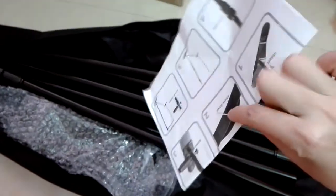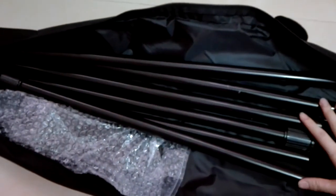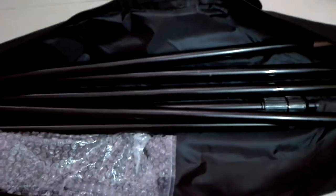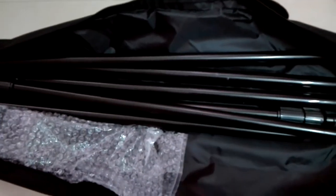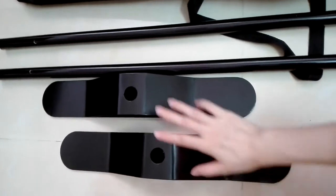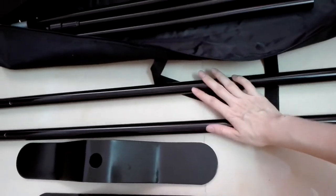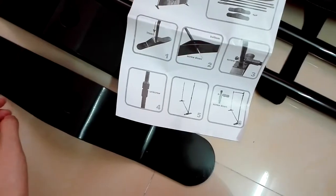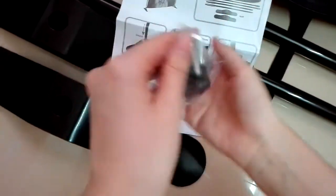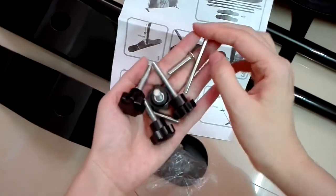Follow the instructions and you can set up the stand very simply. I'll show you a little bit now. In the back you can find these two poles — and this longest pole — then we use this screw to make them together.